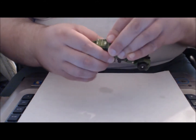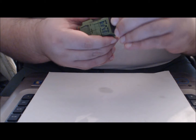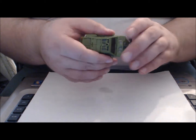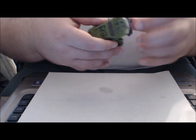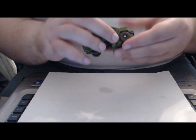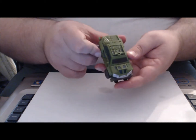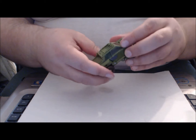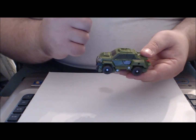Take the two flaps you've formed and bring them over, covering Bulkhead's face. Finally, unpeg the chest from the hole on top of the vehicle and swing it forward while bringing the hips back, making the roof and hood of the car. Then swing his legs up and peg them into slots underneath the hood. Bulkhead is now in his vehicle mode and looks really good.